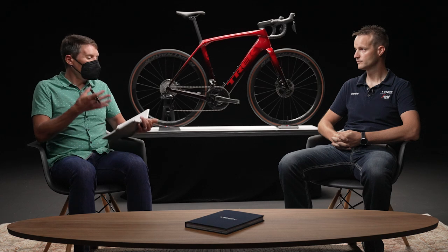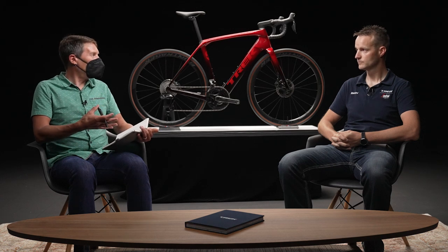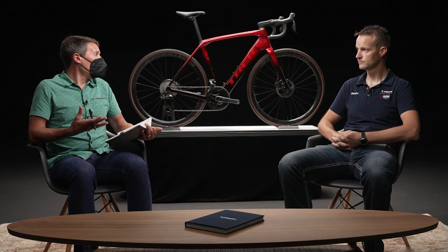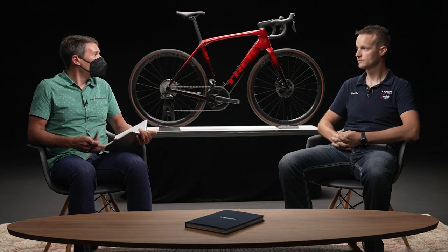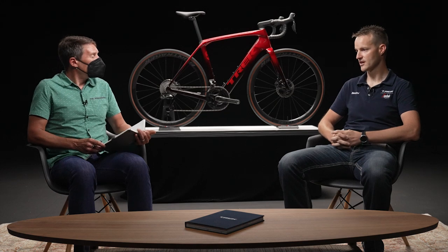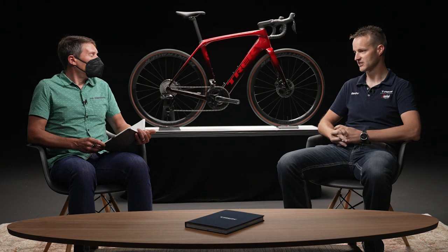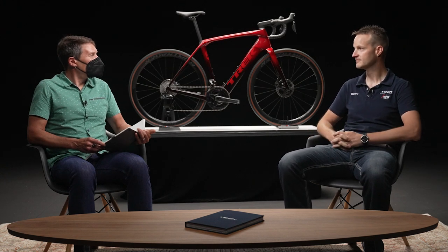Once you get on the bike and look down at the system while riding, one thing people are really going to appreciate is a very normal analog Q factor. On this particular bike, we're at 163 millimeters for Q factor. So once again, it just gets customers closer to that traditional feeling acoustic bike.